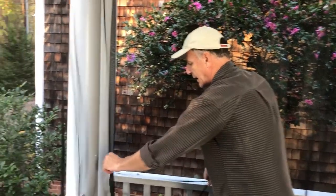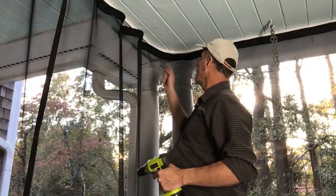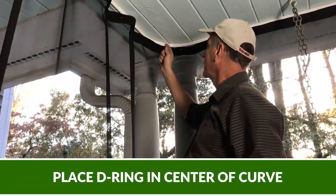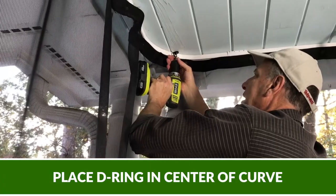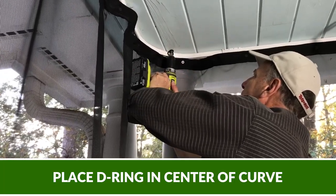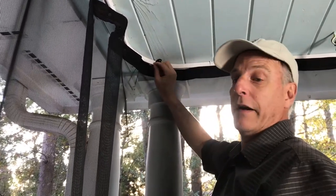Now my curtain has something to go around and I have a nice crisp corner. When this gets snapped to the side, it'll have a nice crisp corner. Here's my curved track and I want to put my D-ring right in here — I want to get that D-ring as close to that track as possible, really right against that track.